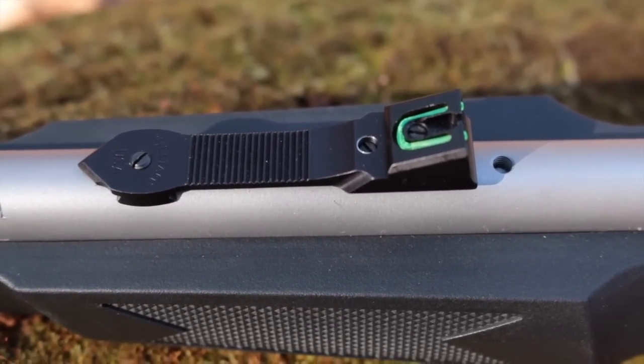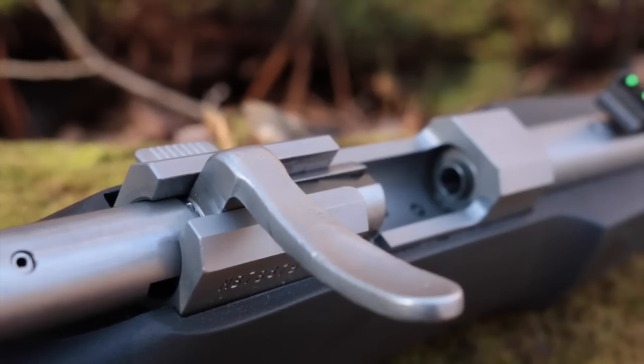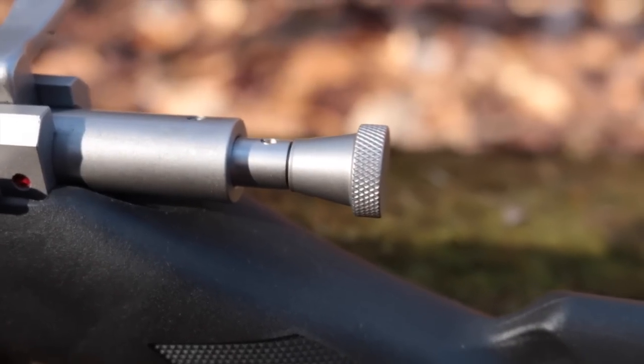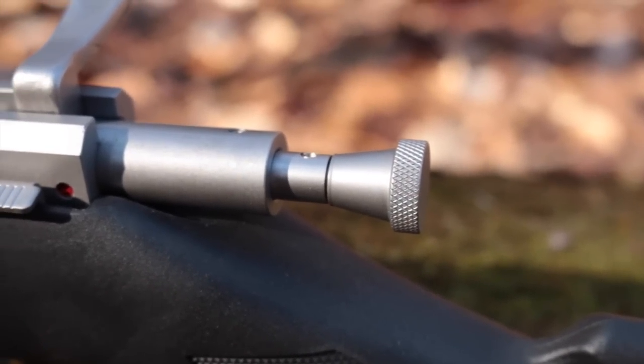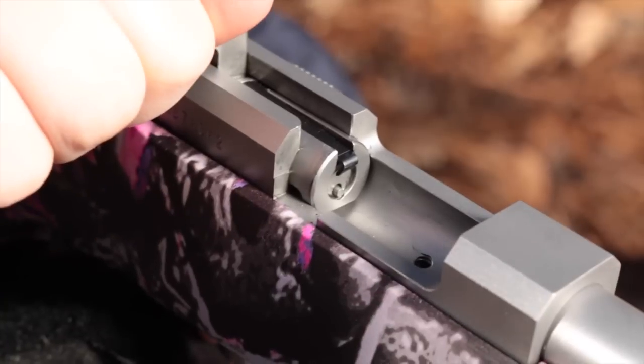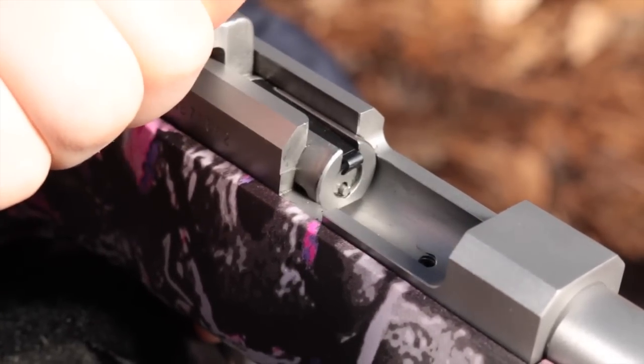The bolt is European style with a nice spoon handle that's gentle in little hands. Cycling the bolt will extract and eject a round, but it doesn't cock the action — that's done manually by pulling on the rear of the bolt about half an inch until it's locked in place. The round firing pin doubles as the ejector, and because of this, the firing pin is captured by a spring that greatly reduces the chance of a slam fire or a discharge due to impacts.